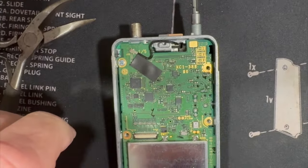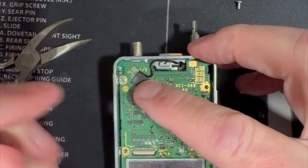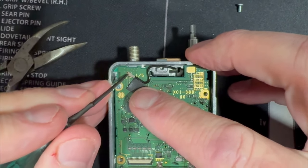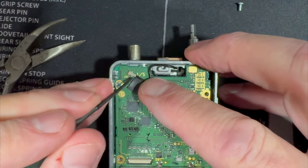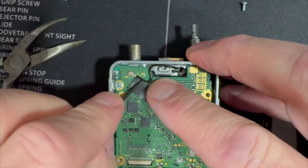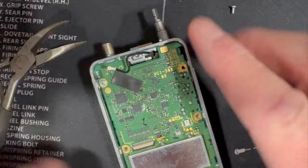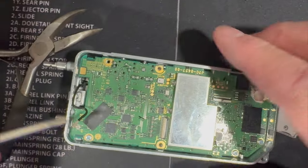Here is the connector that goes to the GPS antenna, and you've got to be really careful taking this off so you don't distort it. That pops off right there. Now we have more screws to take care of.